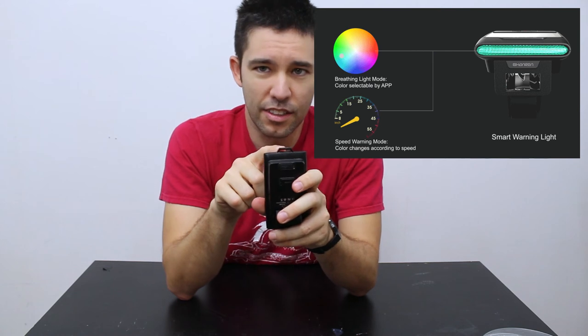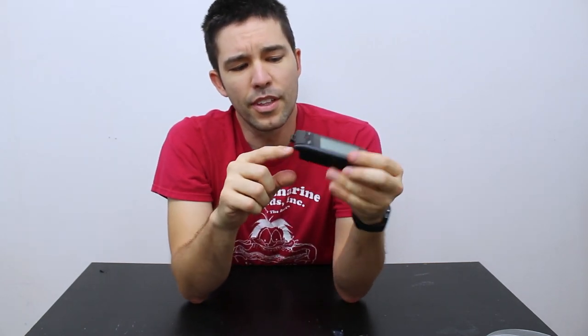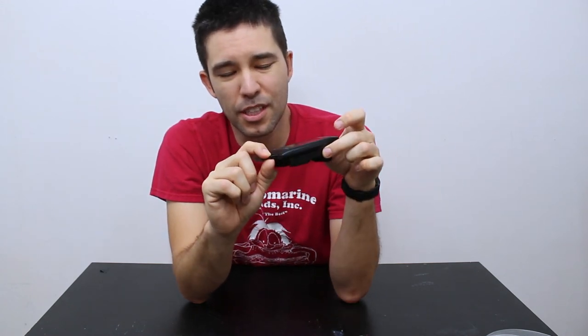Also, it has another nice little feature — this little lanyard loop. I'm not really sure what the idea is there, but maybe if you're leaving the bike computer on your bike overnight or while you're at a restaurant, you can somehow secure it with a cable or something.